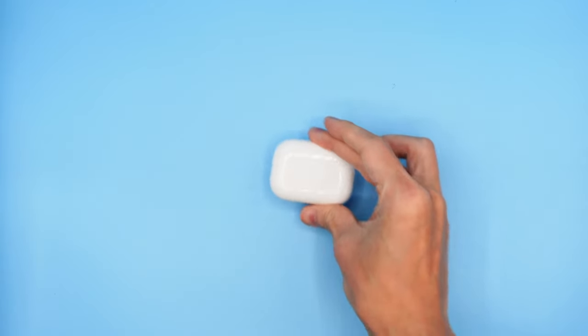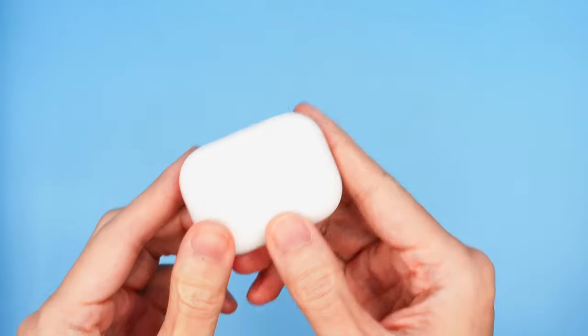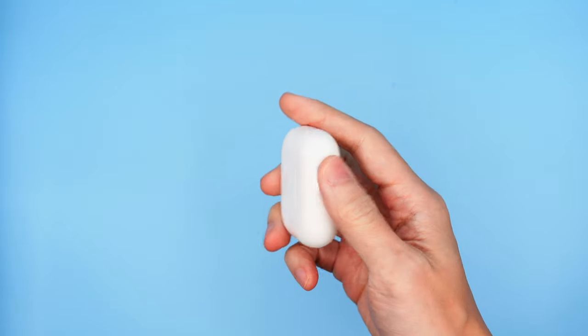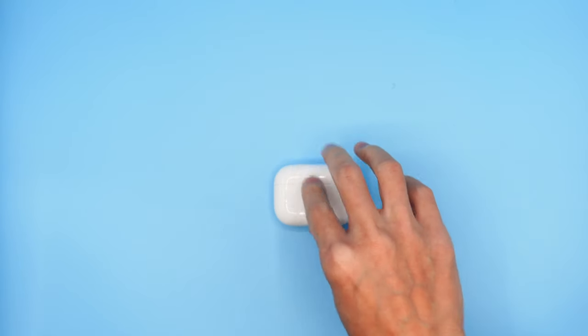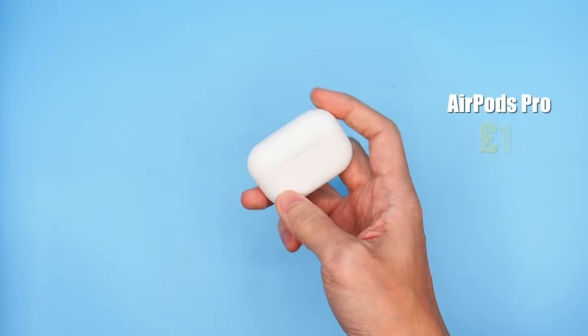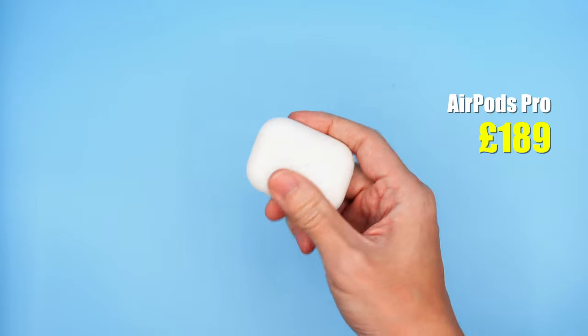These headphones cost about £300, and for a lot less money you can get the AirPods Pro. I don't find AirPods Pro very comfortable after 45 minutes myself, but they are easy to tuck away into a bag and the sound is pretty good with bonus features like noise cancelling and spatial audio. They're decent all-rounders if your ears can tolerate them and definitely fit in with the minimalist approach.